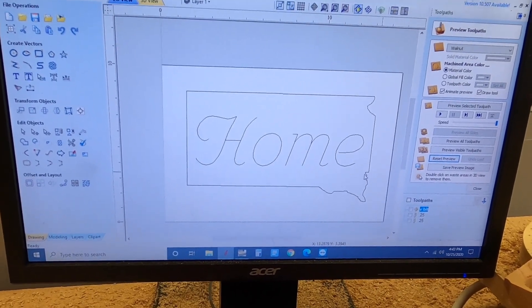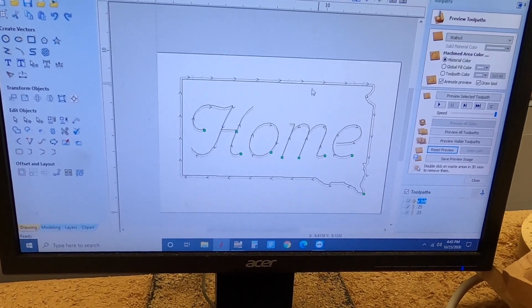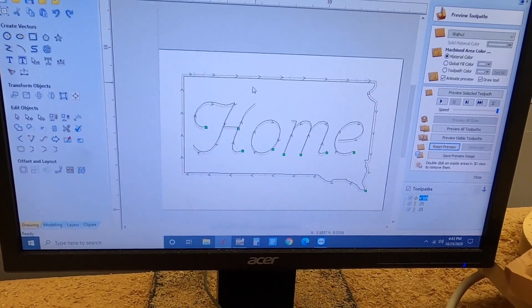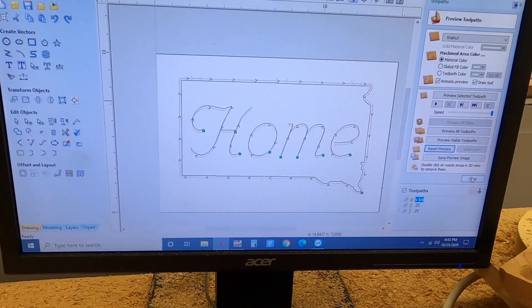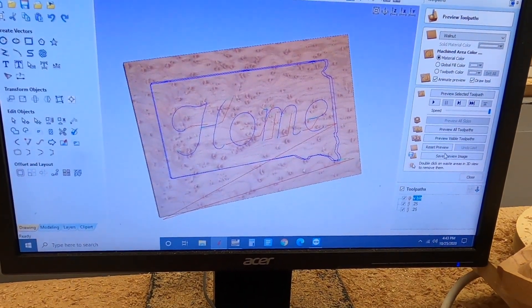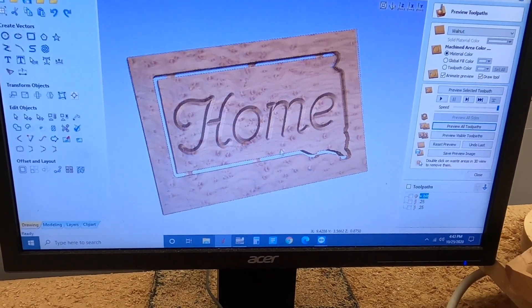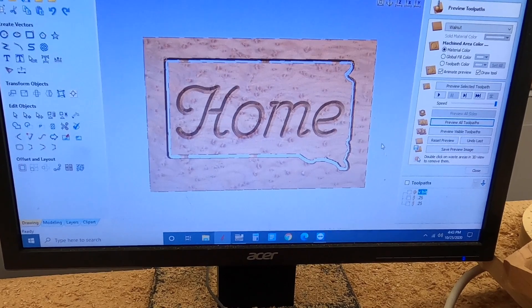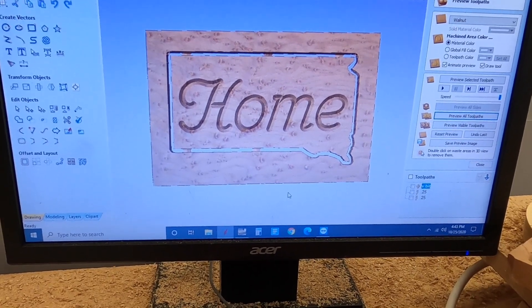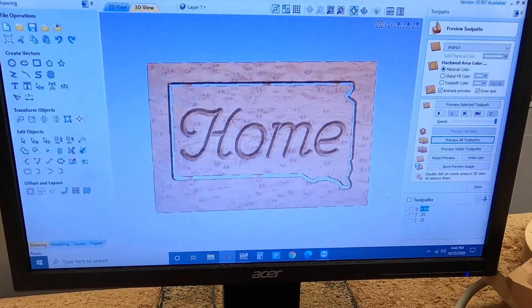We've laid it out and I have some tool paths here. When I click them on, you can actually see what the tool is going to be doing. In this program, we can actually run a test piece and preview what our pattern might look like when we're done with all the details. You don't need to worry so much about the CAD/CAM program right now.